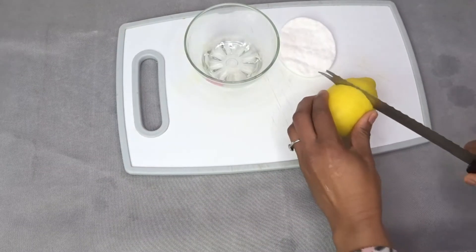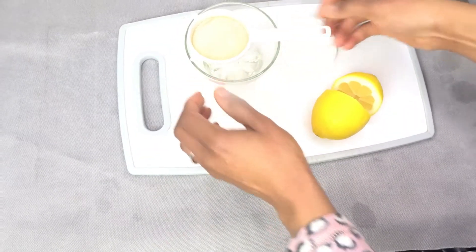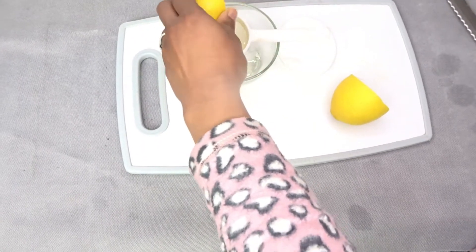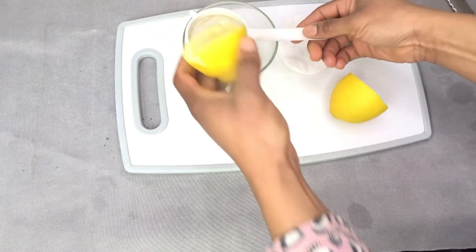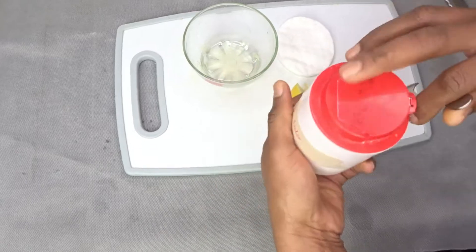We are going to be using lemon. Lemon contains skin bleaching properties and is loaded with vitamins and citric acid. We're going to start by removing the seed, and we use the half. We need a teaspoon of baking soda.